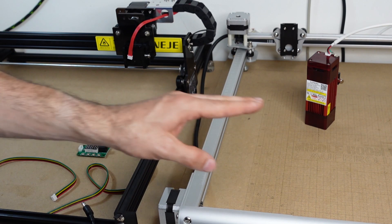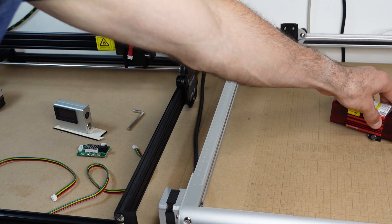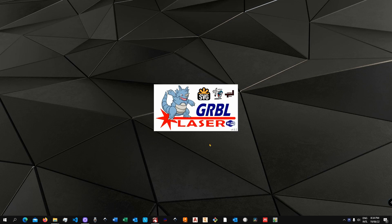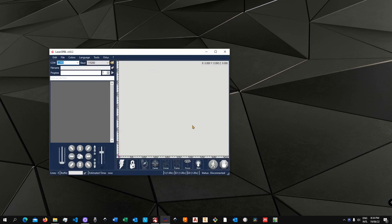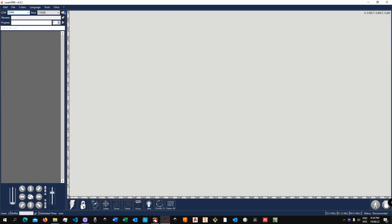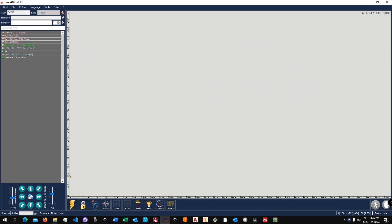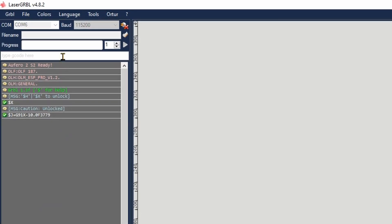Connect the power and USB cable to your machine, then hold down five seconds to power it on. Jump to the computer. For this demonstration I'm using LaserGRBL, but the same applies to LightBurn since we're using the console — the same commands can be typed in either software. Connect the machine, and since this machine has no home switch, unlock it. You can verify it's ready by jogging the machine.